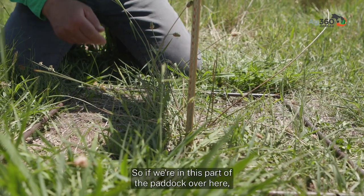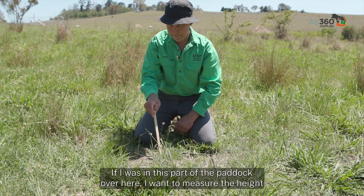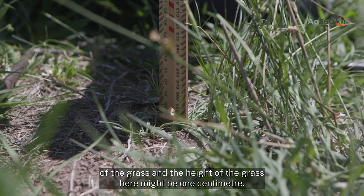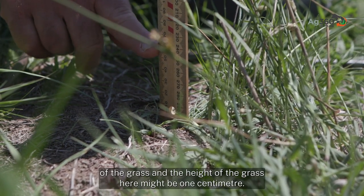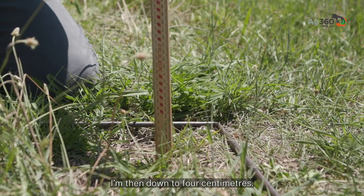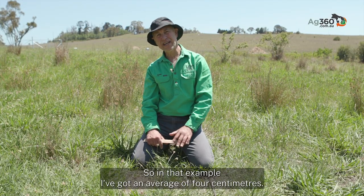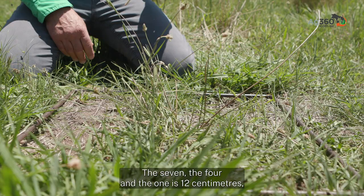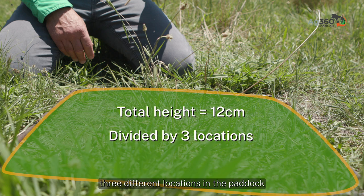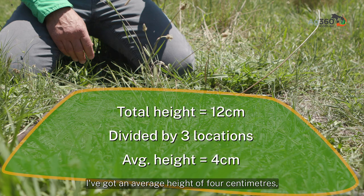In one part of the paddock I'd say there's seven centimetres. In another part the height might be one centimetre. And in a third part I'm down to four centimetres. So in that example I've got an average of four centimetres — seven plus four plus one is twelve centimetres, divided by three locations, giving an average height of four centimetres.